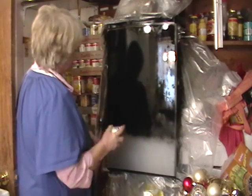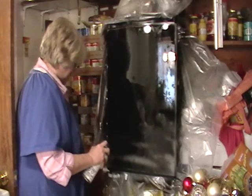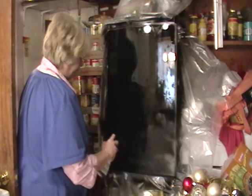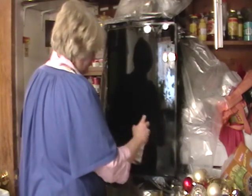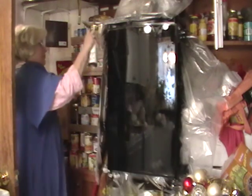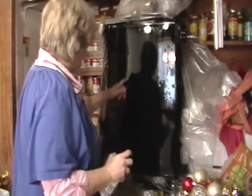Of course, I have some drips happening here now, but I always do that. I have some drips on the side. Okay, there's nothing you can do about the drips, is there?